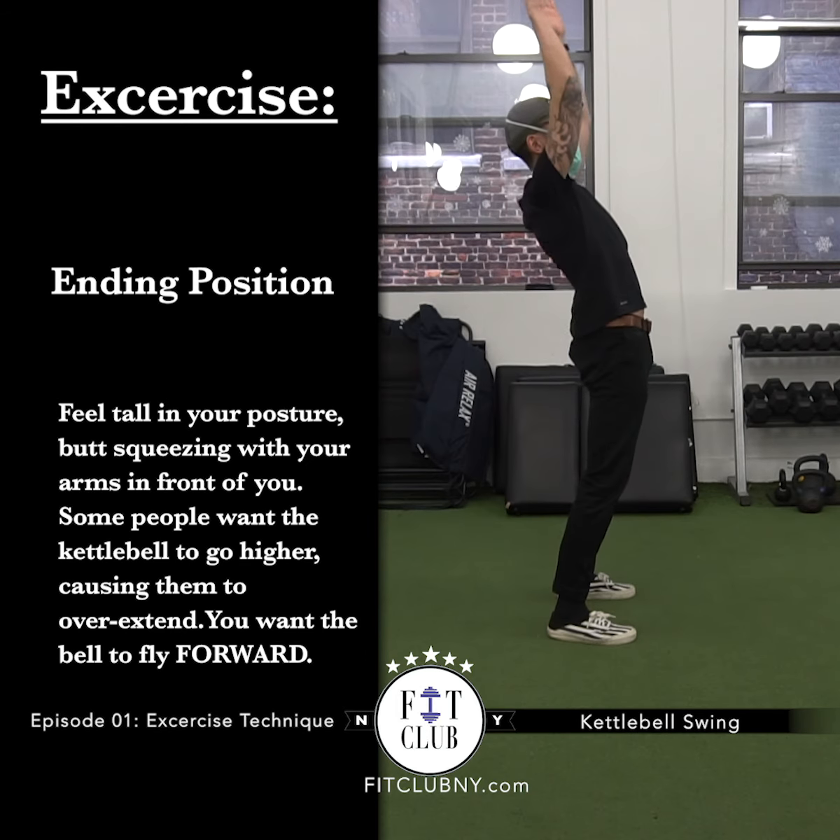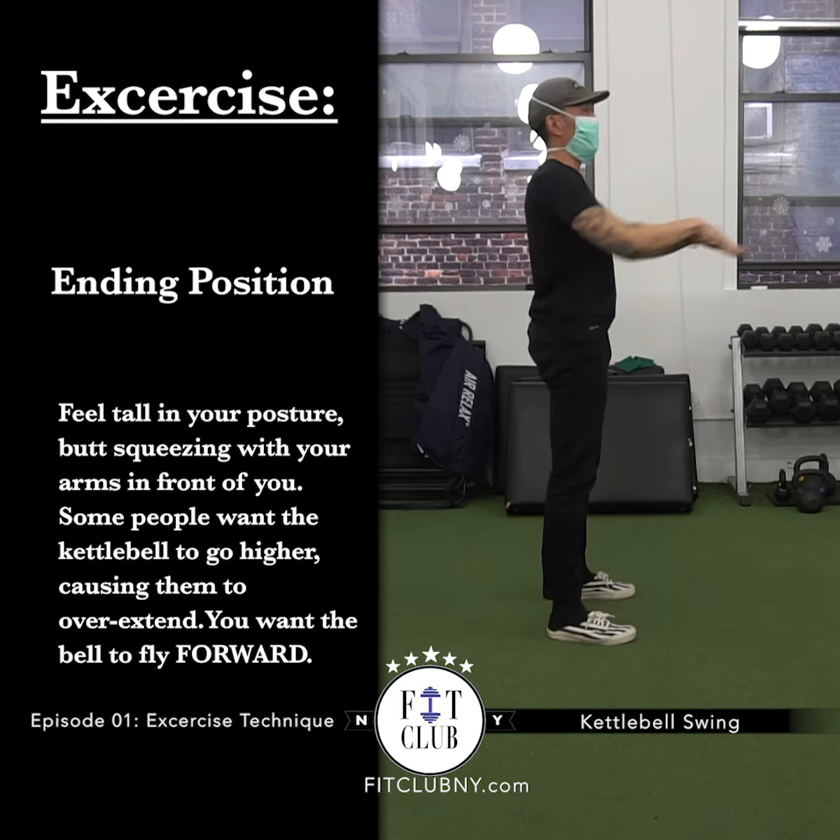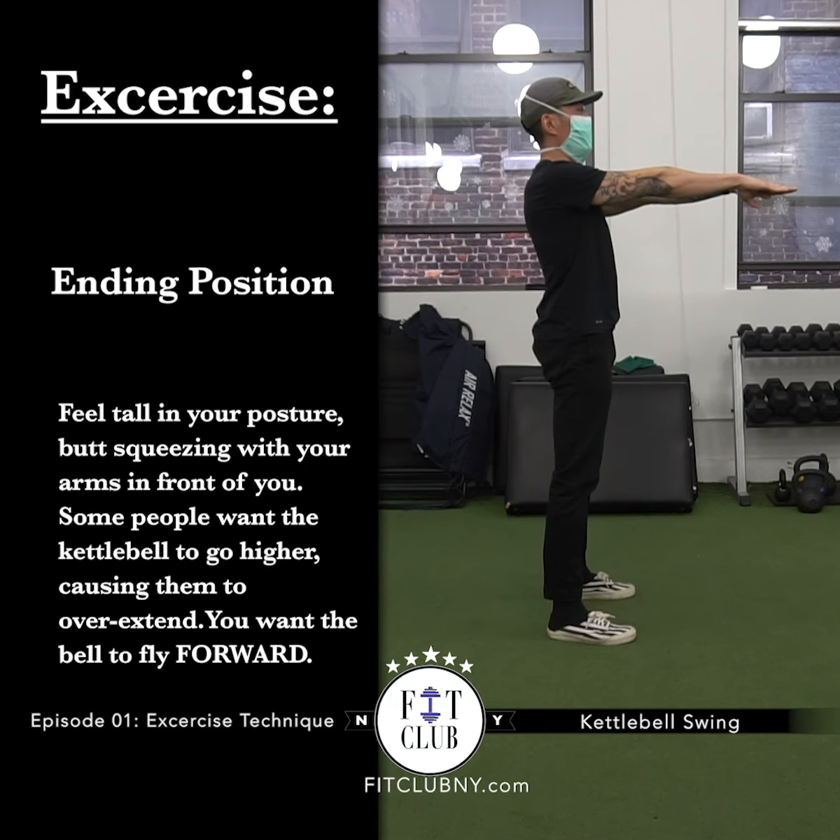You're not here with arms overhead, and you're not here bent forward — you're nice, tall, and proud, looking straight forward.